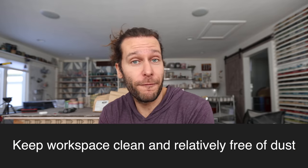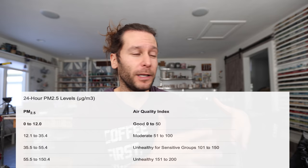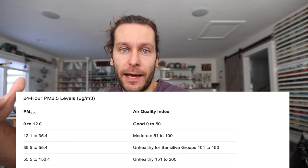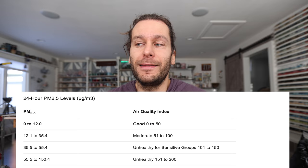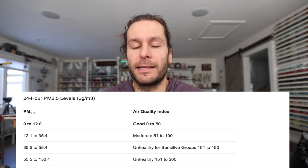One of my initial thoughts after getting the air quality meter: keeping your studio clean makes a difference. Right before Christmas we hadn't really cleaned or mopped the studio, and the reading was sitting at like 25 to 30 — which is still below what they say is a dangerous range, but anytime you're above that baseline of 10 to 15, you know that something you're doing is putting dust in the air.